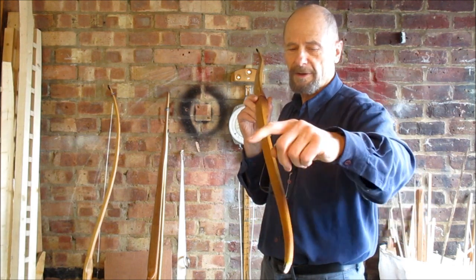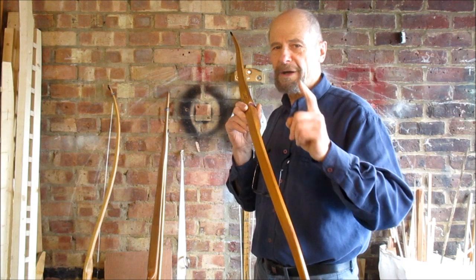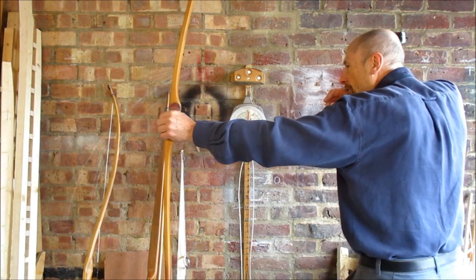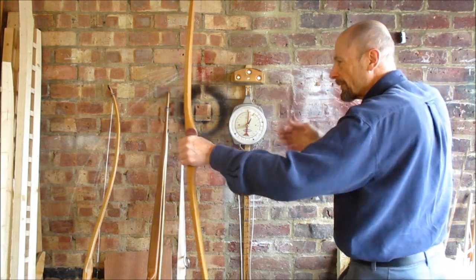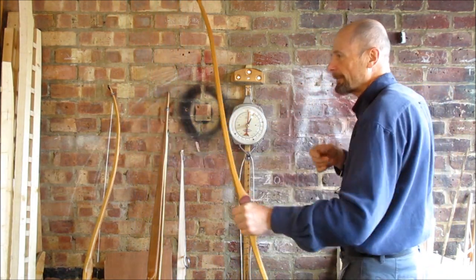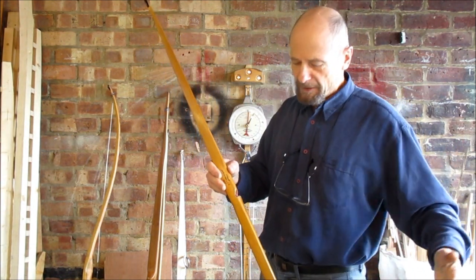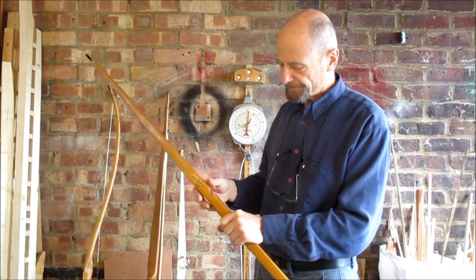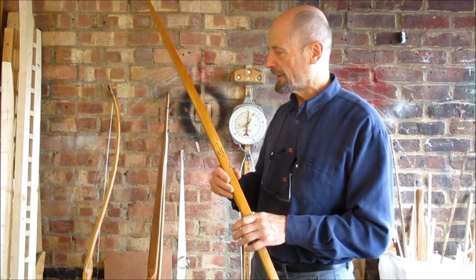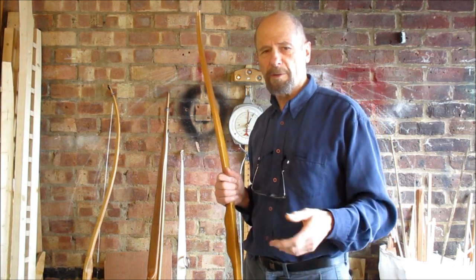That's just my opinion. A lot of guys, especially guys in the States, like a bit of reflex and like their flipped tips — but, and it's a big but, they use a short draw. A lot of them, especially if they're hunting, use a short draw. If you're using a long draw, you need a bow with longer limbs, or you can't afford to have the reflex.